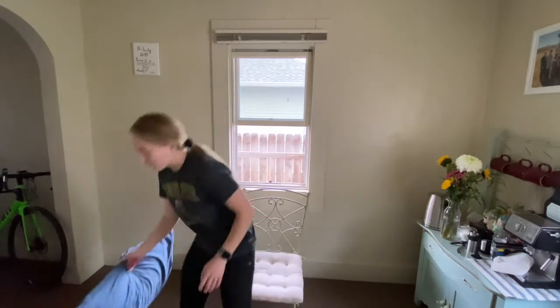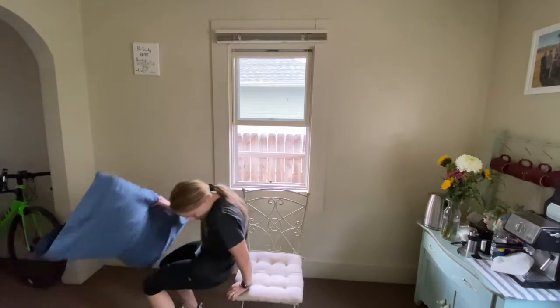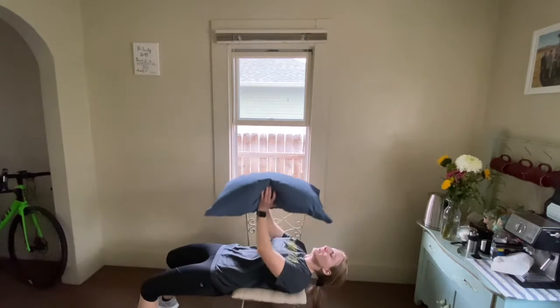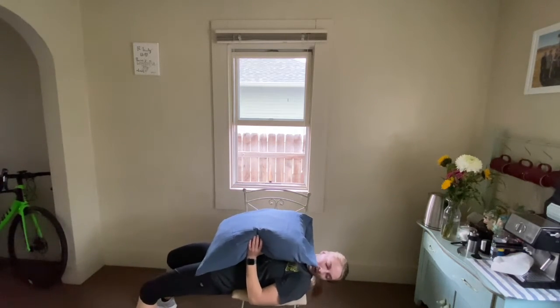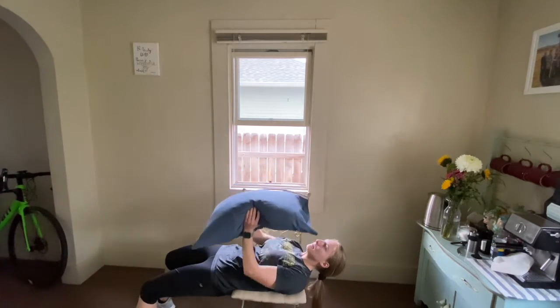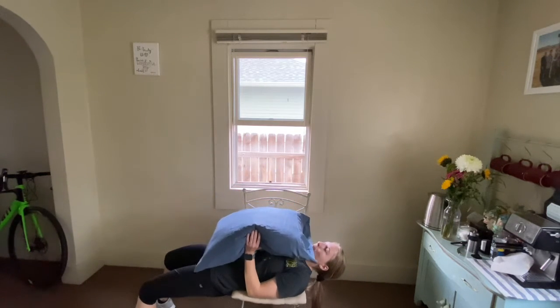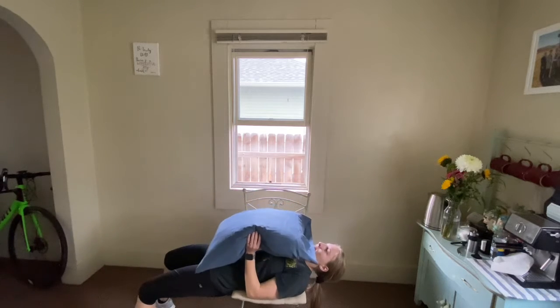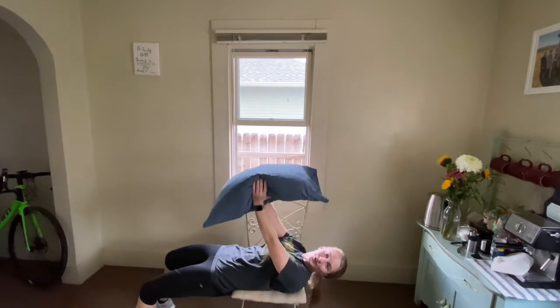Next is going to be the chest press. Remember to put a pillow on your chair if you need a little extra padding. I'm going to put my back from my hips to my shoulders on the chair and be pressing this pillow up. Nice firm press up, bringing our elbows all the way back down to starting position.